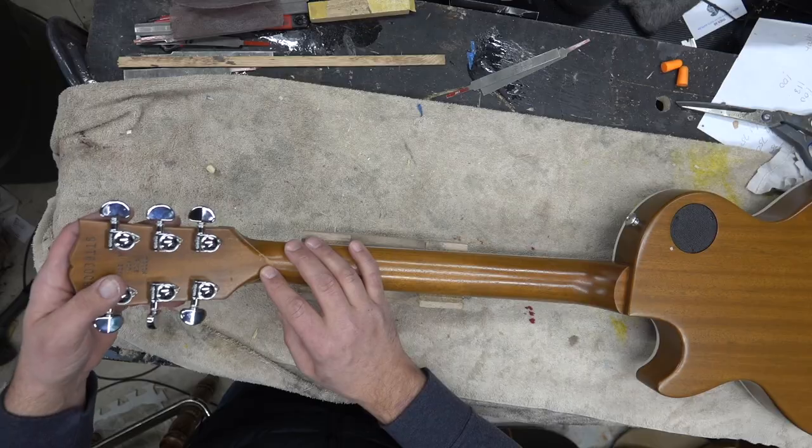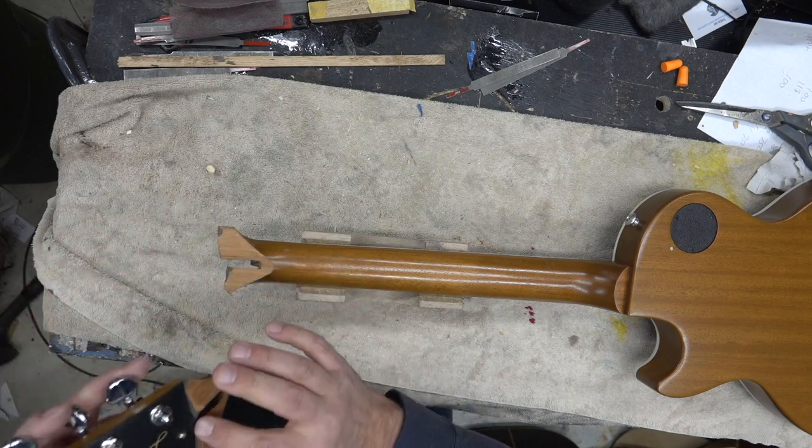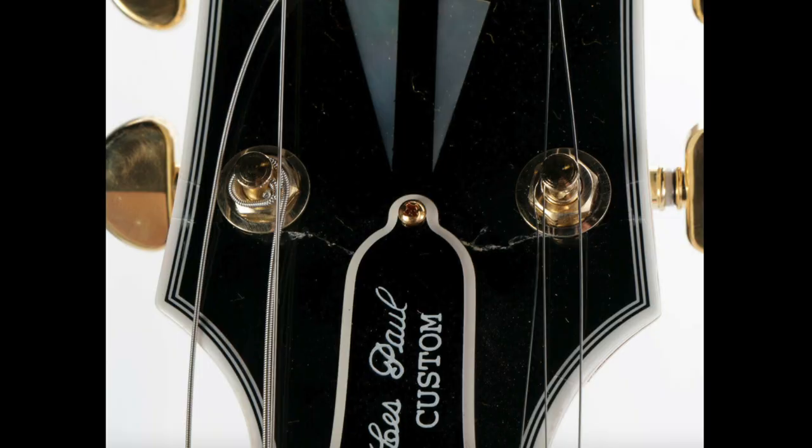The easiest headstock fix is where you just get a crack. What happens is the neck just sort of peels back but you don't actually blow through the face. There are different levels of severity — this one does have some cracking, but if you spray some nitro over it you can pretty much save the whole face. Sometimes if you've got a crack you can just peel it back, inject some glue in there, and leave it.